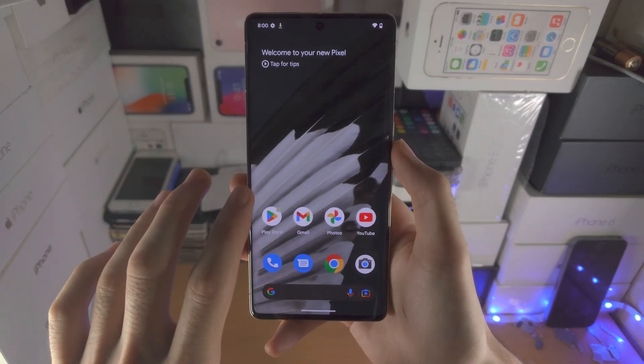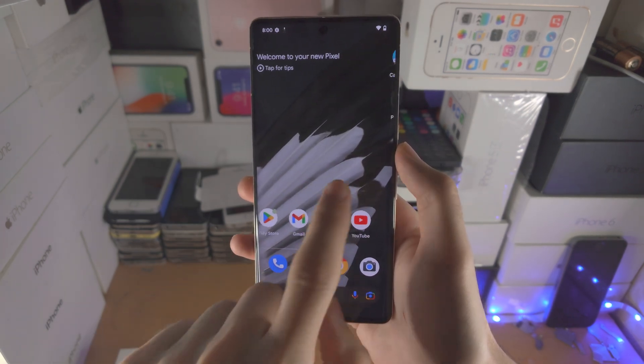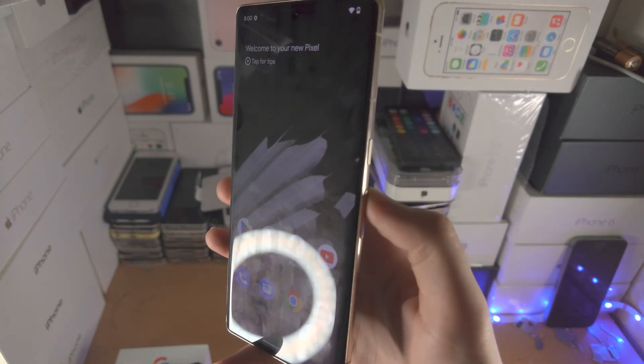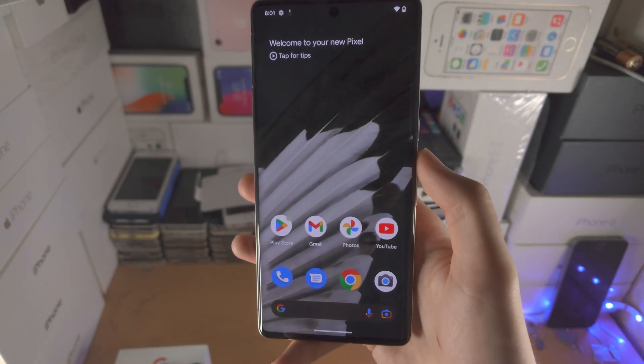Welcome everyone. Your Google Pixel 7 Pro may not be responding to touch — mine is, but imagine you're swiping across and nothing's happening, and it's not responding to the buttons either. Whatever you try, nothing is working.